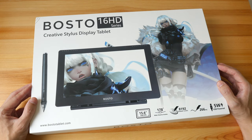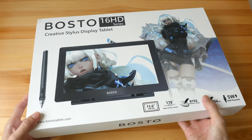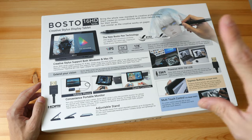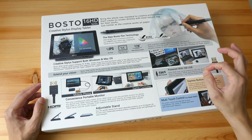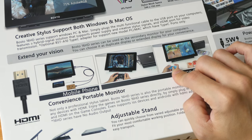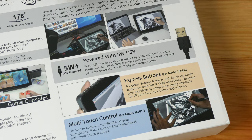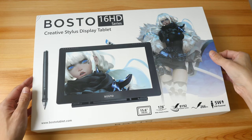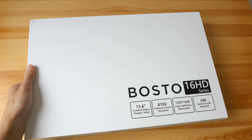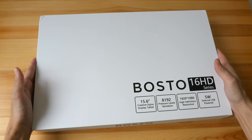Let's take a look at the packaging first. I like this packaging mostly because they listed all the features — not just that, they also explain what the features are for, what they mean, and what you can do with them, so it's actually quite informative. Bosto is a company based in China, and on this packaging they actually say this product was designed in South Korea and made in China.